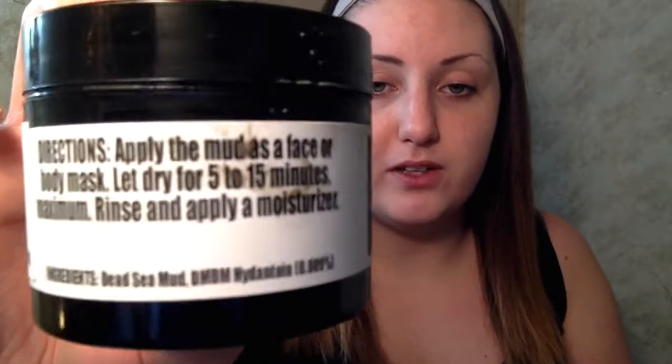This is a mask that is made from the Dead Sea in Israel. The only other ingredient — and I know I told you guys in my last one that I would look it up, I did, I still don't know how to say it — so it is DMDM Hiding Toyn, I know that's definitely not right. You can kind of read it on there, and you can obviously go look at it on the website. It is 0.009% of this product.